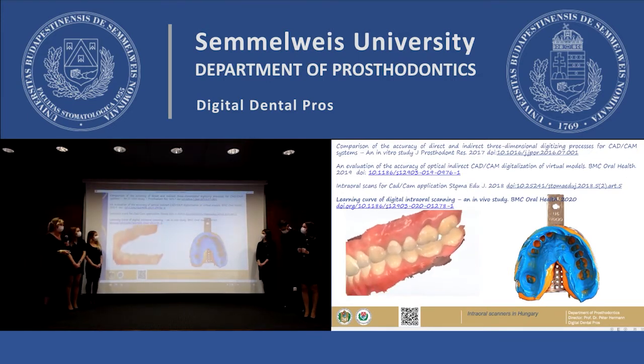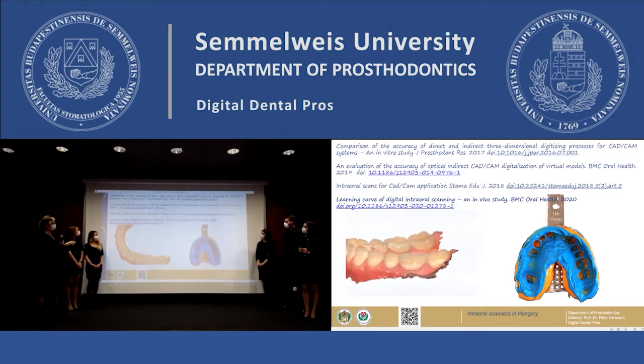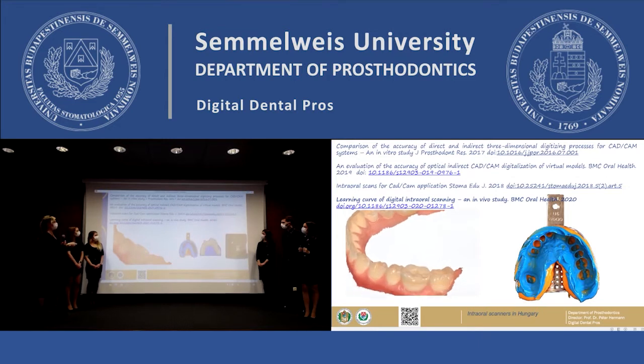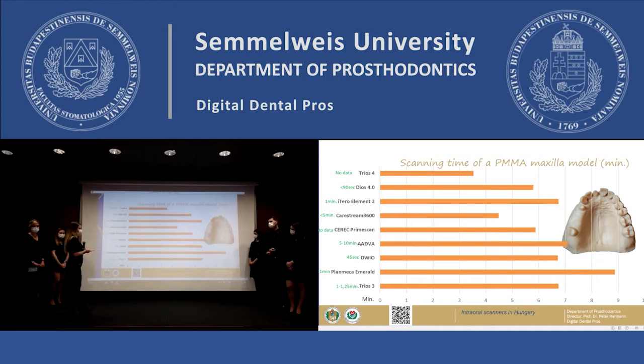The first of our research projects was the comparison of the intraoral scanning based digital method to the conventional CAD-CAM method. As a scanner we measure longer scanning time. The reason can be the inexperienced user or the number of steps, but in our previous study we found that by practicing we can reduce the scanning time even after 10 scans.